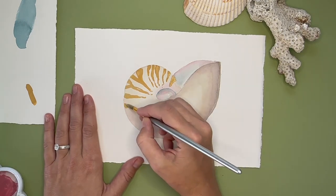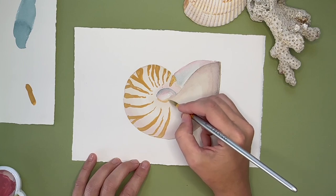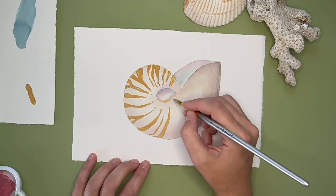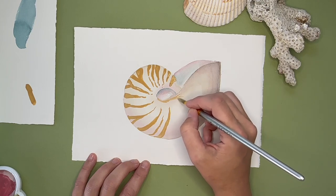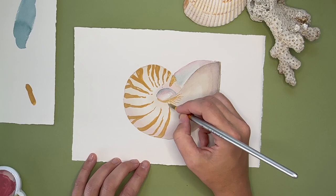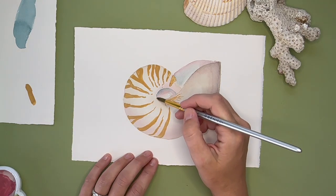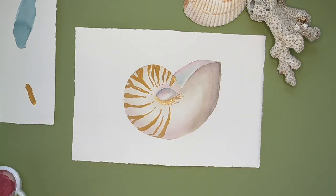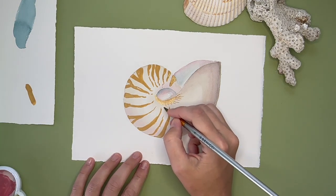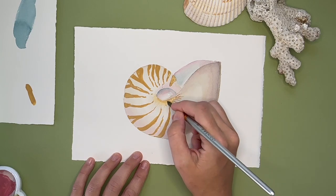Once you have all those nautilus stripes around the outside edge moving in toward the center, I'm adding more shadows to the inner part. I take that same marigold color and create stripes radiating off of the centermost part of the shell. Here I'm actually watering down my gouache a lot so it has more of a watercolor consistency, to create a softer gradient shadow effect with that marigold-orange color in the middle.